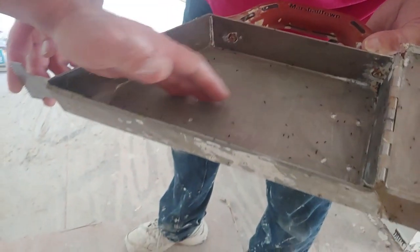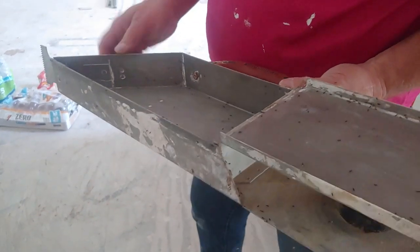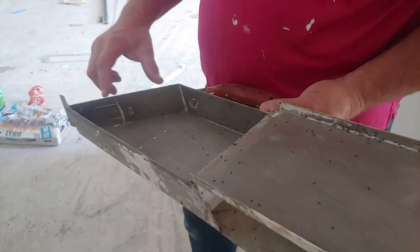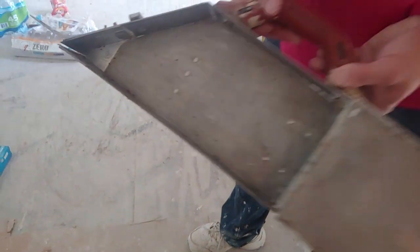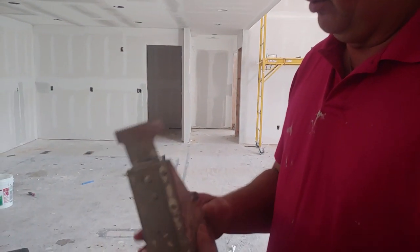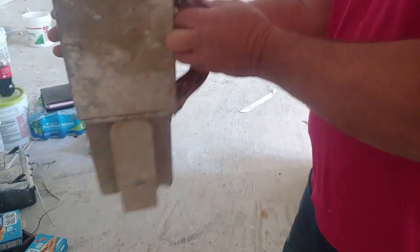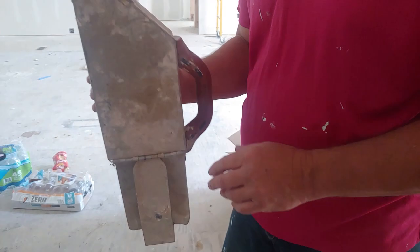The tape comes in and goes around like this. You put your mud right here, and when you pull it, it pulls the mud down, comes up here, pushes the mud down, and in theory it comes out here and you can tear it right there. You got to keep an eye on it. It wasn't made for a big boy — it's made for smaller hands.